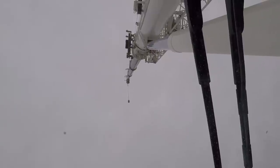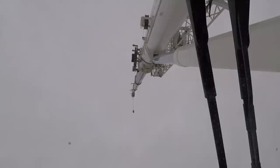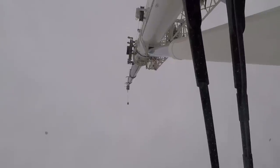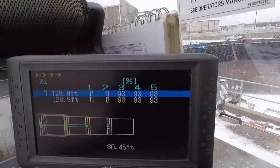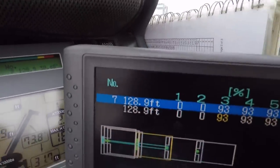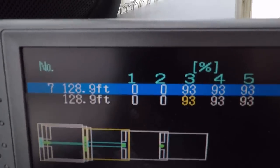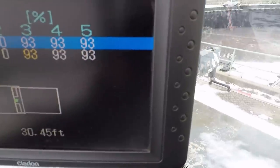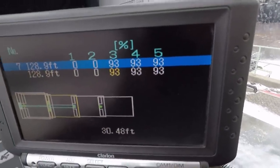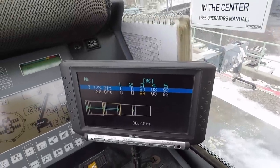I apologize if this is shaky — trying to hold the camera over my head with one hand and operate with the other while keeping my viewfinder open. I got a little frost on the glass, hopefully you can still see. Section three just went to 94 and dropped back down to 93, and it just popped up OK. The boom is now in the configuration I asked it to go to — 128.9 feet. Sections 5, 4, and 3 are pinned at 93 percent; sections 2 and 1 are still retracted in the base section.